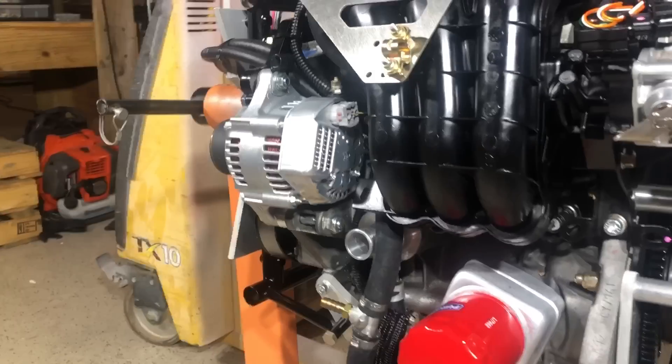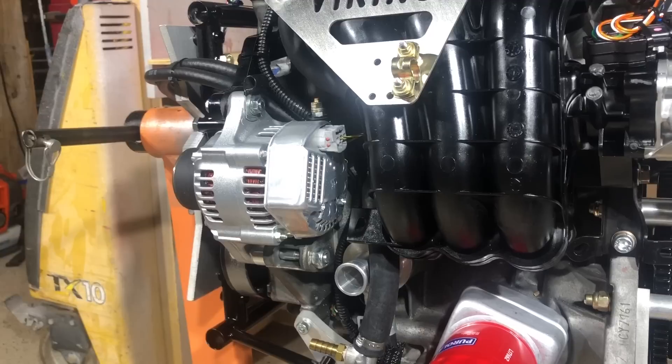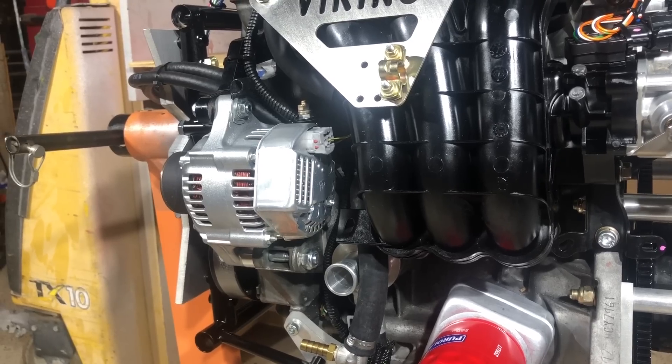Behind that you see the alternator. It's a genuine Nippon Denso alternator from Japan — an expensive unit, but a very high-quality unit. It provides 40 amps for charging the batteries and providing electricity for the aircraft.